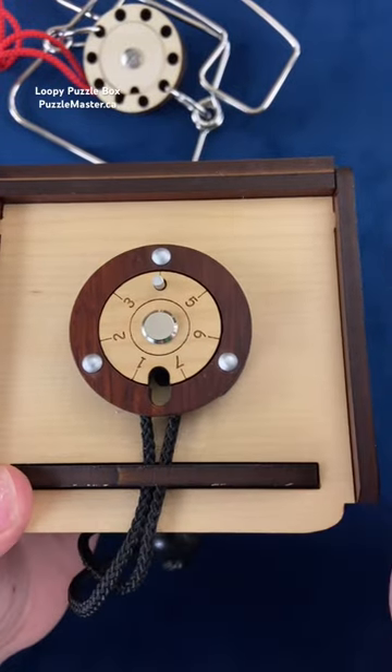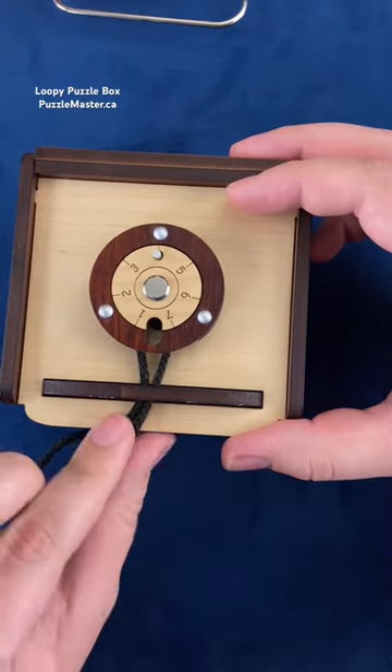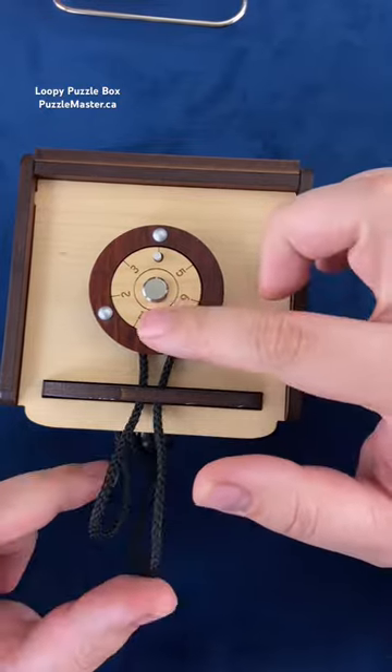On top, you have to figure out what to do with this rope in order to use this dial to open up the box. You have this rope that you can pull through here, and you need to be able to manipulate this rope to come up through this hole.